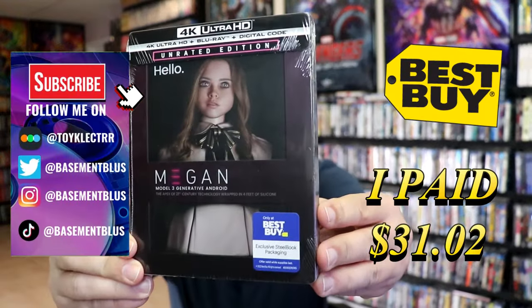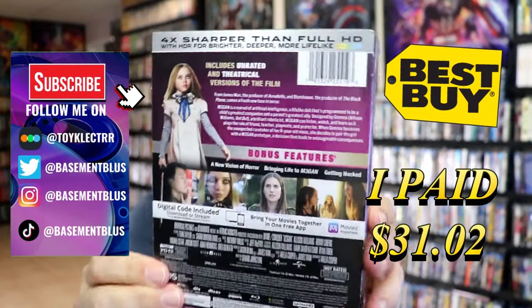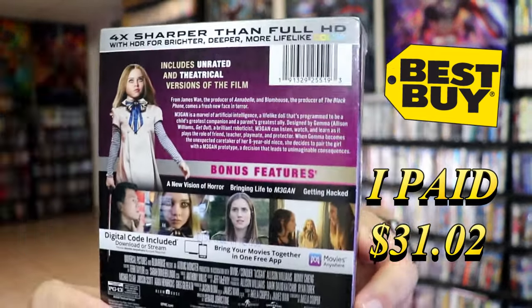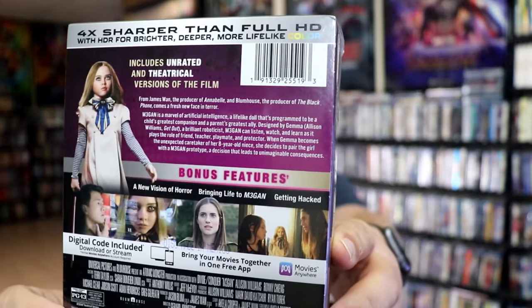I've received my order from Megan. This right here is a Best Buy Exclusive 4K Steelbook. Here's the front, and here's the back. If you'd like to read up on it and check out these bonus features, you can go ahead and pause and do so.